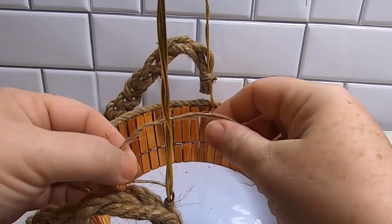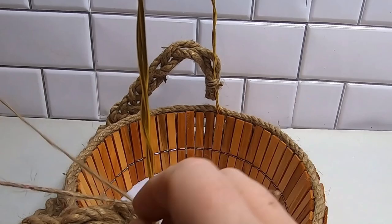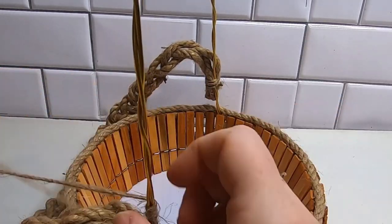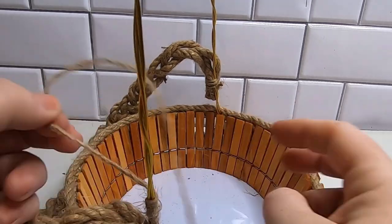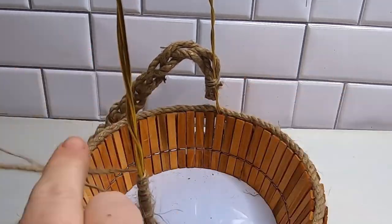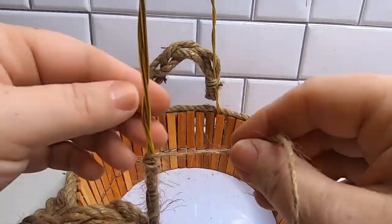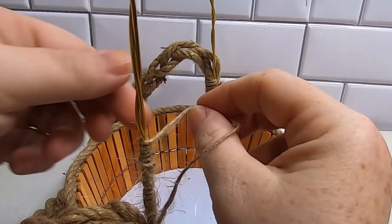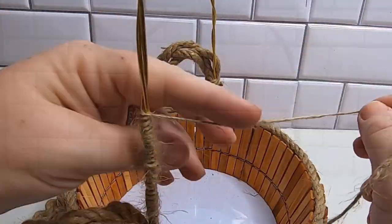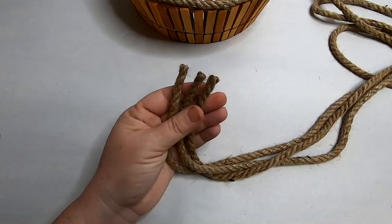Now we're going to wrap the wire handle in twine. The rope was already attached to the sides — that was how I initially planned the handle — but the hot glue was cooling down too quickly on this wire, which is why I'm wrapping it in twine. This will help give the rope handle something to stick to without the glue drying so fast. Just wrap it all the way around to the other side and then tie it off.